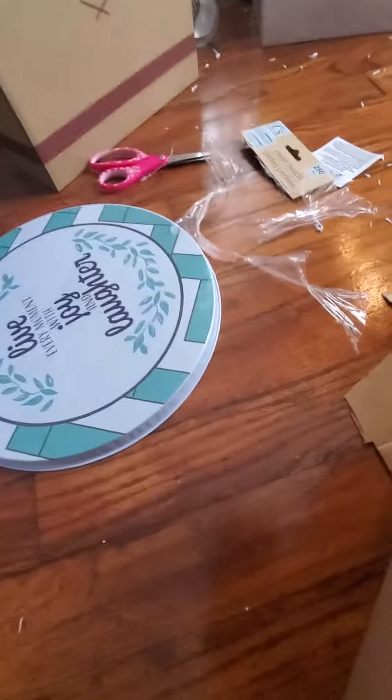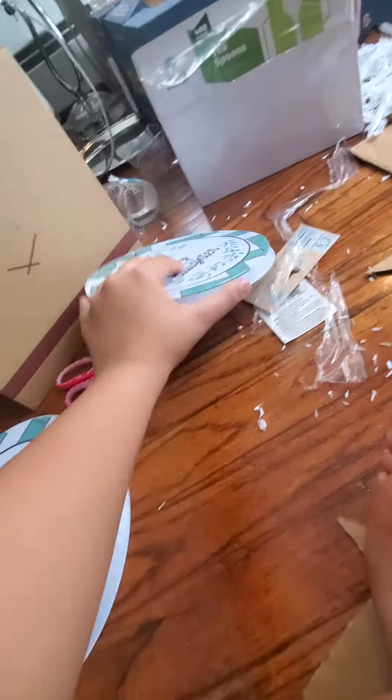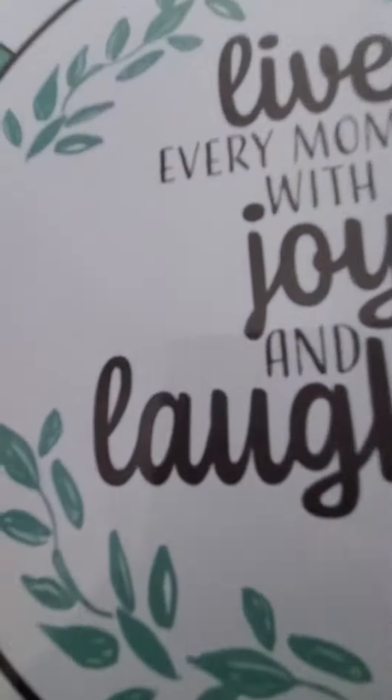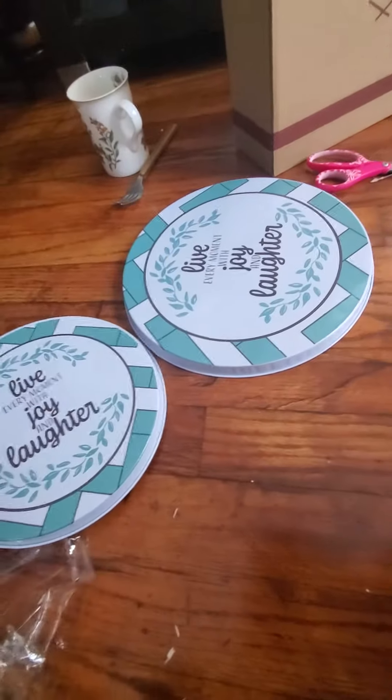Hey guys, so we have two cake holders like this. We have two cake holder tops, they both say 'live every moment with joy and laughter.' We have two of them, one smaller than the other.